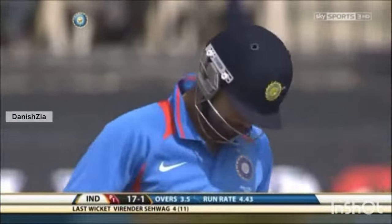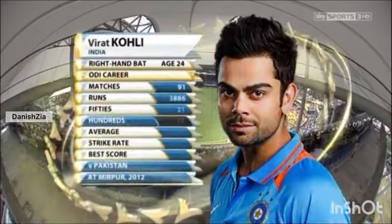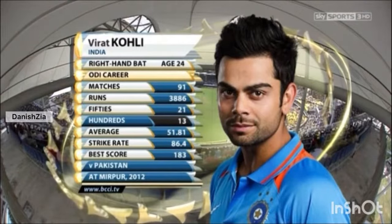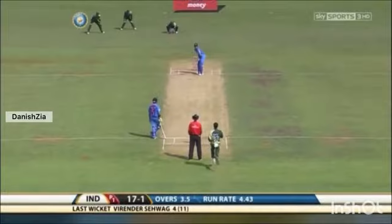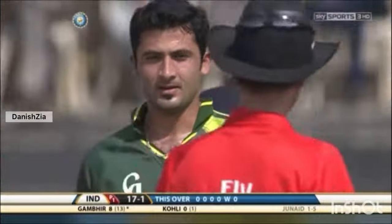Virat Kohli is the new man in, anxiously looking at the strip — young, exciting, hugely talented. 91 matches and 13 ODI hundreds. Great record. Virat Kohli: 13 hundreds, look at the strike rate, look at the average — phenomenal record. Oh, gets a good one! Great line from Junaid Khan. What a good over — it's a wicket maiden. India 17 for one.